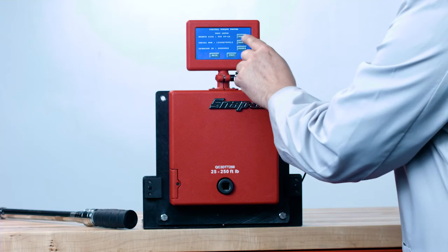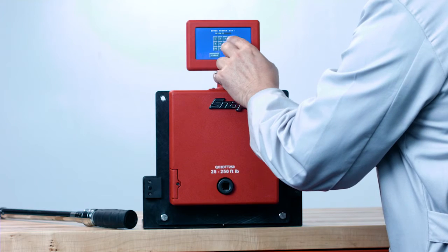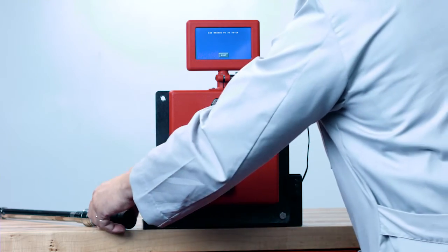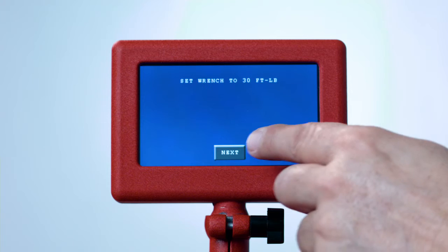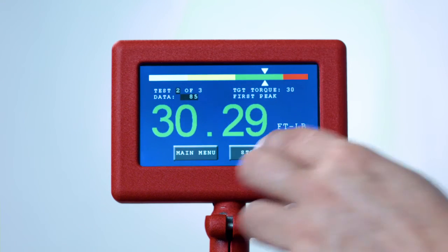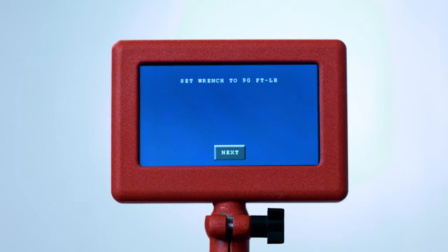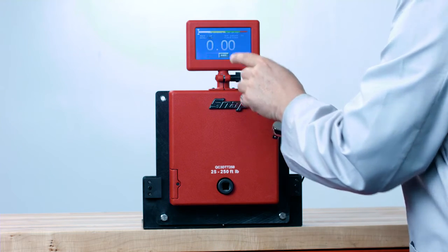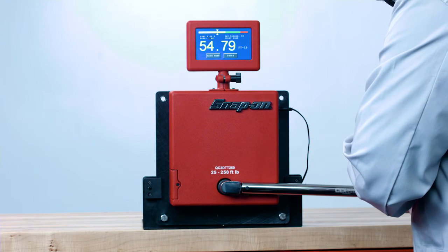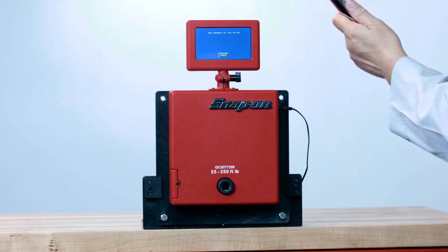For this example, we'll audit a 150 foot-pound torque wrench. Enter 150 foot-pounds into the DTT, then enter the serial number and operator ID or name — up to eight characters. The screen will prompt you to set the wrench to thirty foot-pounds. Test the wrench three times, pressing Store after each test. Next, set the wrench to ninety foot-pounds and test three times, pressing Store each time. Finally, set the wrench to 150 foot-pounds and test three times, storing the readings each time.